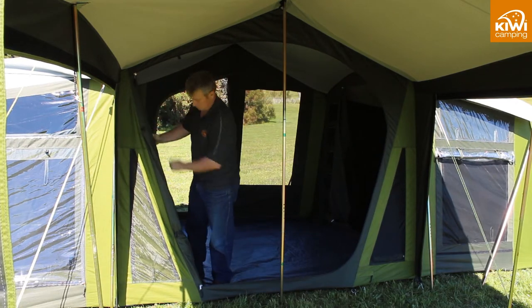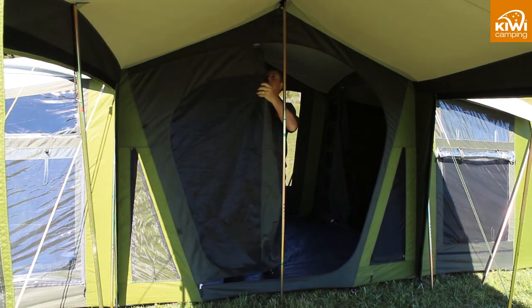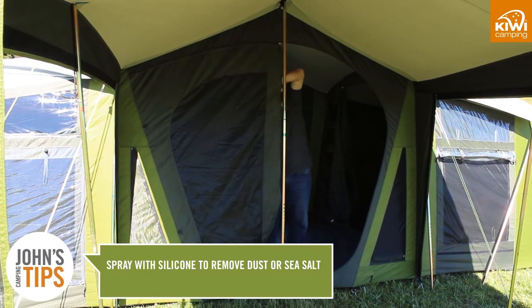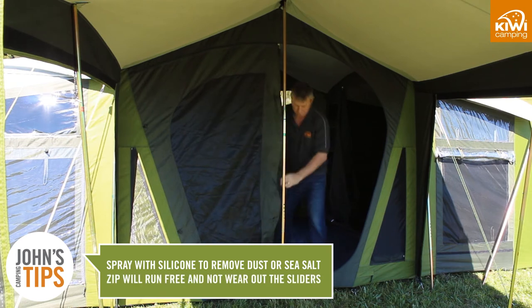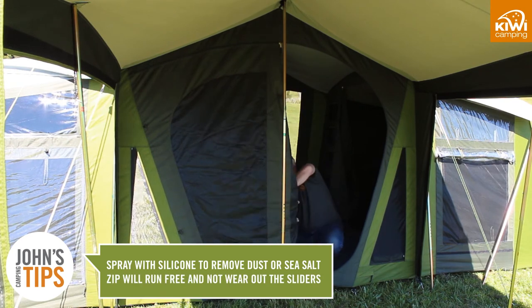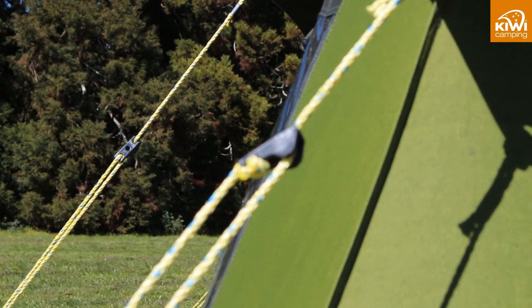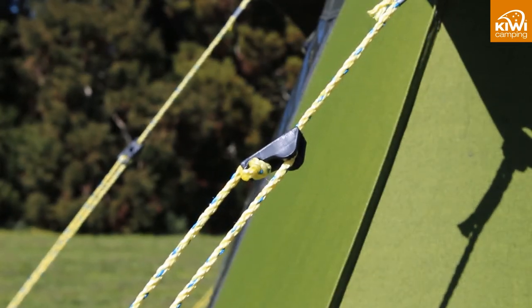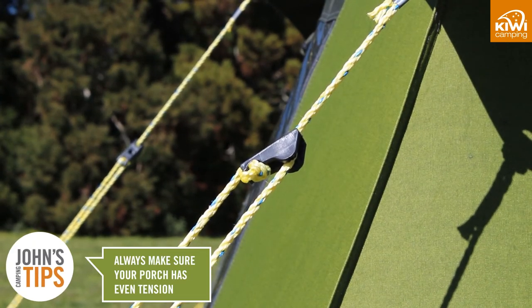We use heavier coil zips as they track better and last longer. A trick with these is to spray them with silicon to remove any dust or sea salt that has built up, which will also make the zip run free and not wear out the sliders. Heavy guy ropes are fitted with cam buckle tensioners. Unlike the old style claw, the cam buckles are less likely to break when twisting in the wind. Always make sure your porch is tensioned evenly.